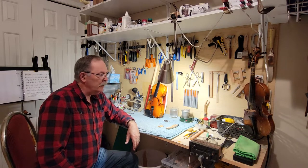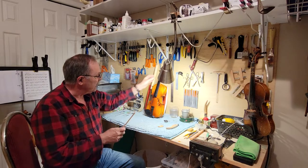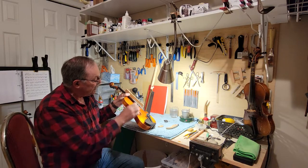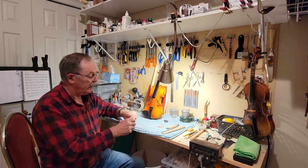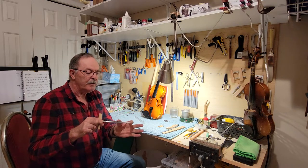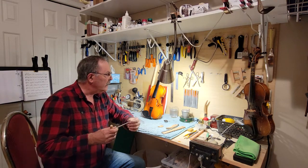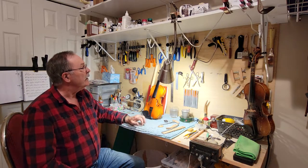A lot of the tools that we use in violin making are homemade jigs. Here's a jig I made for making bridges — it marks the height of the bridge and gives you a rough idea of where to make the first cuts. A peg reamer — peg reamers are fairly precise instruments. They are a 1-to-30 ratio, which is the modern ratio for violin pegs. The old ones used to be a much more beveled angle, and I think these ones hold better.